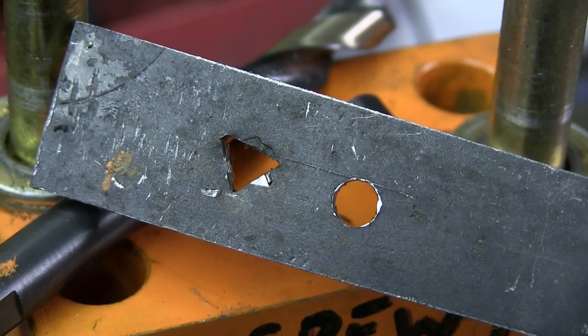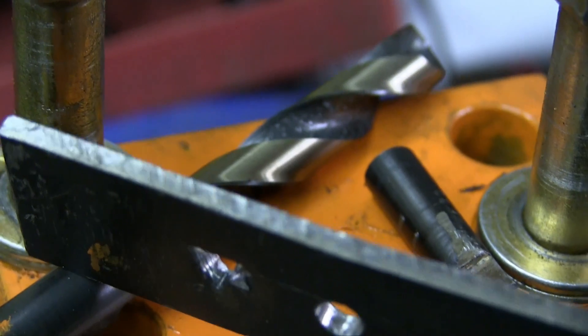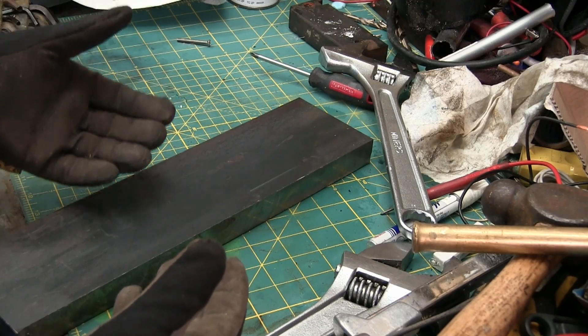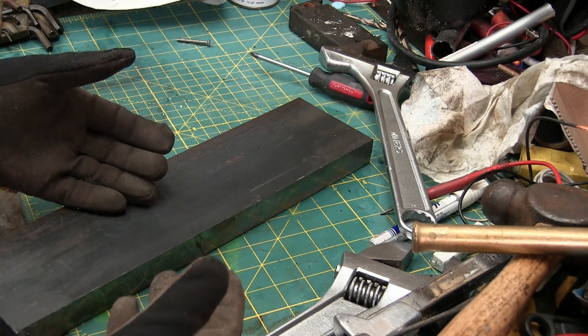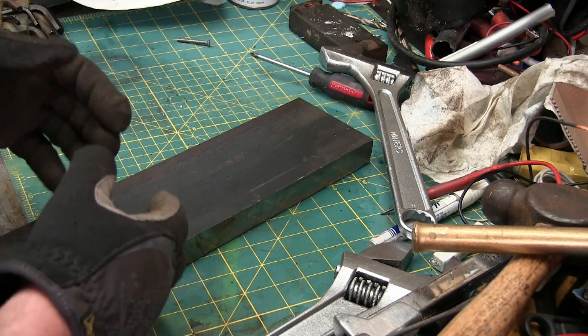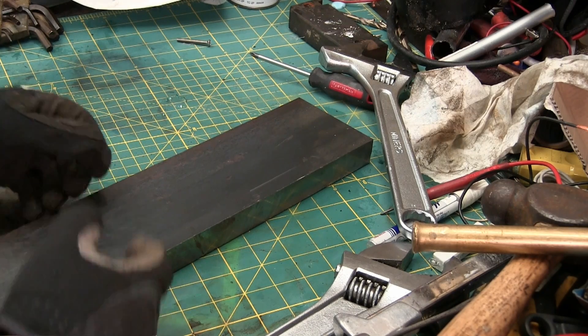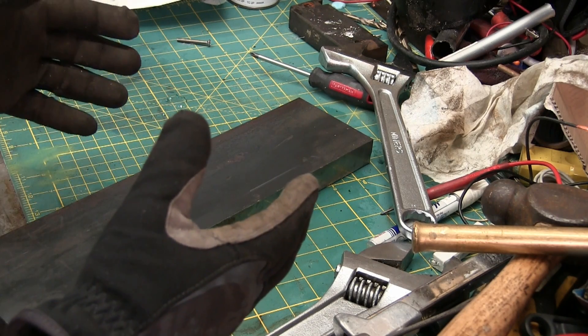Welcome back to the shop. This is how to make triangular holes in steel with a drill bit. Now I'm not above any of that sweet, sweet clickbait. It's actually how to broach a triangular hole with a drill bit. A little bit different - semantics to some.